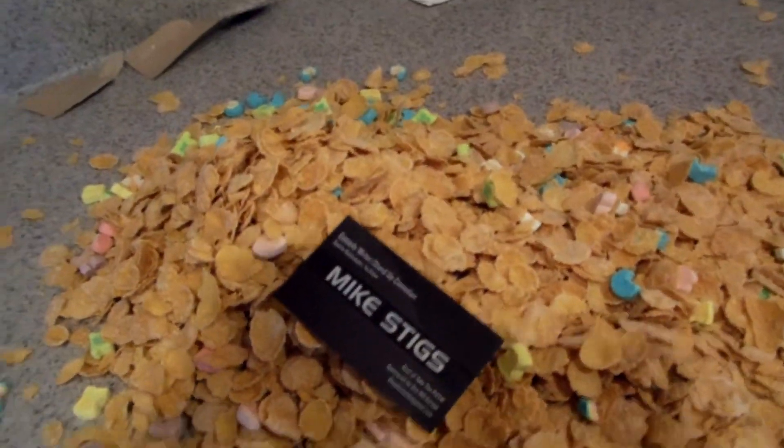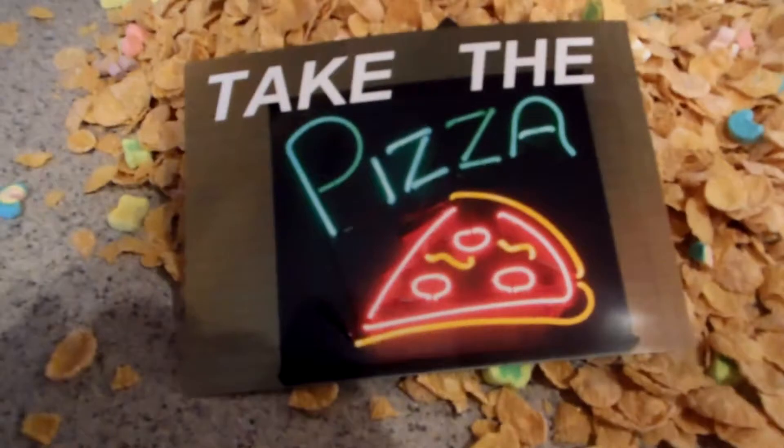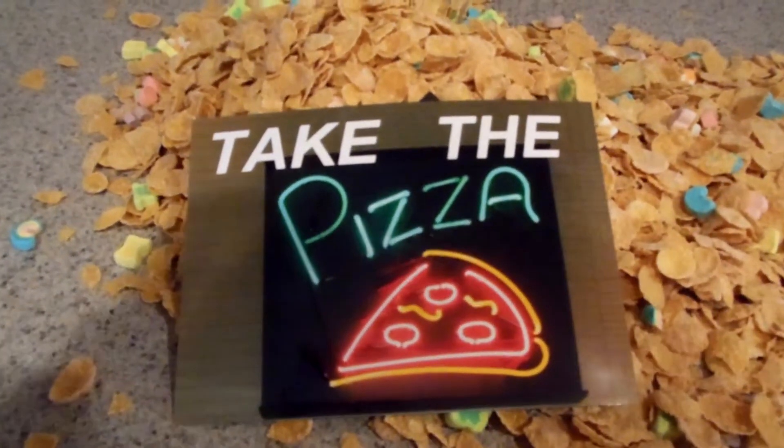I'm Mike Stiggs. Don't forget to watch Take the Pizza every week.